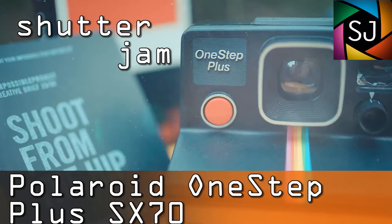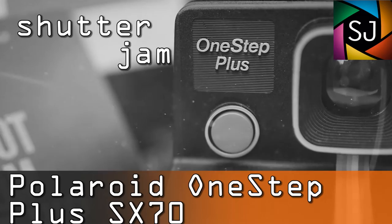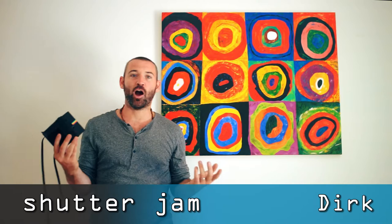Welcome to the channel that laughs in the face of obsolescence. My name is Dirk. What if I told you there was a way to see the photos you were taking in an instant? I'm not talking about digital — I'm talking about the granddaddy of instant photos itself: the Polaroid. Today we're going to be taking a look at the Polaroid OneStep SX-70.